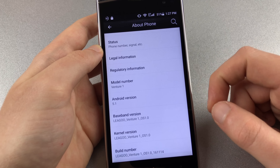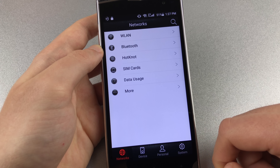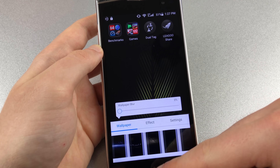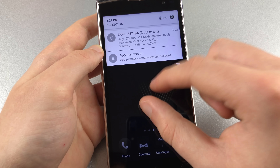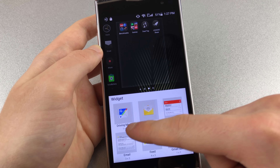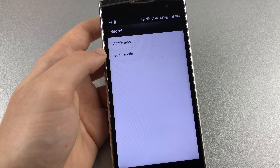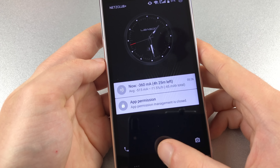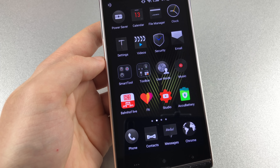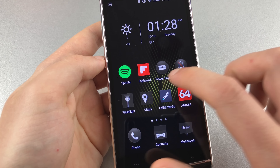On the software side, the Leagoo V1 disappoints with Android 5.1 Lollipop. Why it doesn't run Marshmallow, we don't know — it might be due to the heavy customization Leagoo did to the OS. The design has been customized a lot and there is a custom launcher with lots of additional features. One of those features is the possibility of using two accounts on the phone. As admin, you can set which content is accessible by the second account and which is hidden. The account is simply switched by entering the corresponding password during the unlocking process.